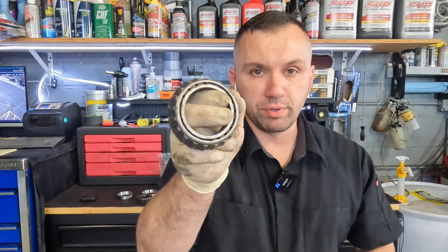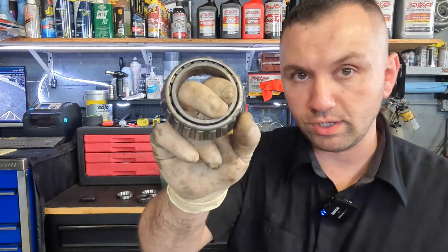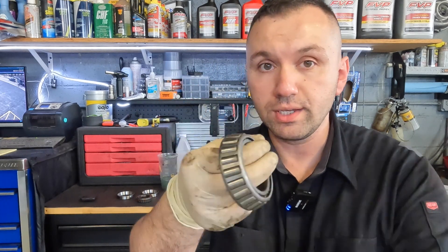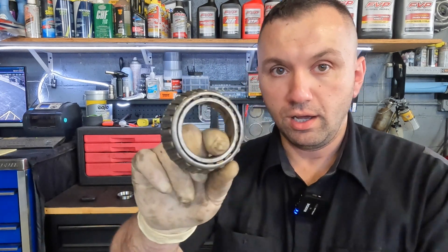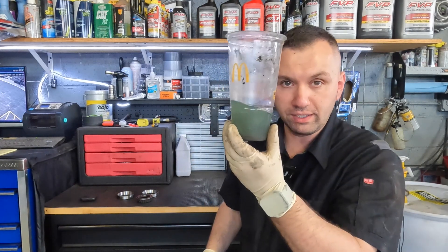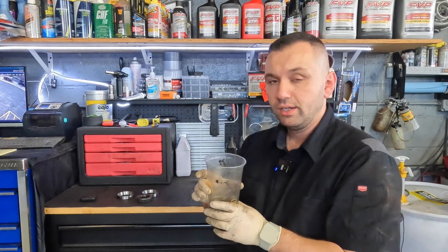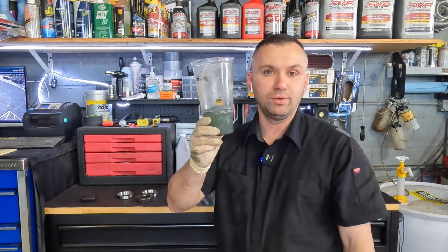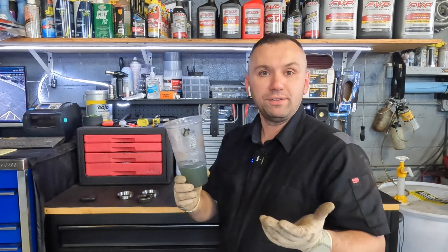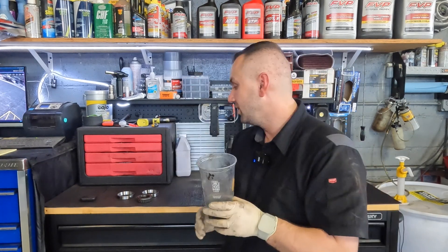This is a bearing I already took off the car — the truck is long gone, I just saved these to make a video. This is one of the old bearings; I already went ahead and cleaned this one up. I'll show you on the other one how to clean it up. You can see my little cup here has a little bit of murky fluid — this is basically a cup I grabbed from my lunch trash, a McDonald's cup. Grab whatever cup you have, make sure it's not styrofoam, make sure it's plastic and can withstand some chemicals.